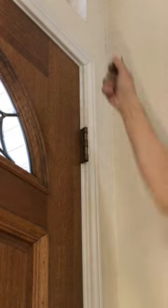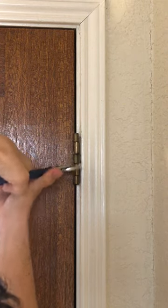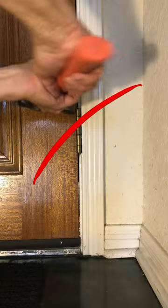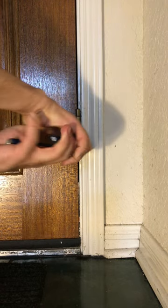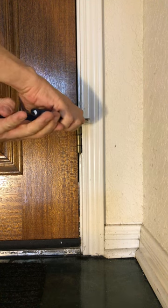Knock out the pin and gently persuade the knuckles with a pair of pliers. A little adjustment goes a long way, so don't overdo it. Don't use a hammer — you might rip the screws out of the wall or door. Knock out the other pin and work these knuckles the other way. Leave the middle pin attached for now so something is still holding your door in place.